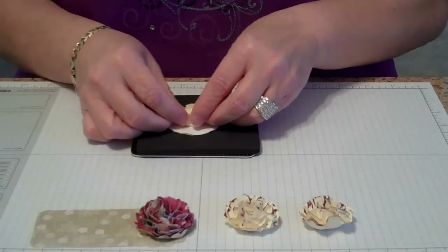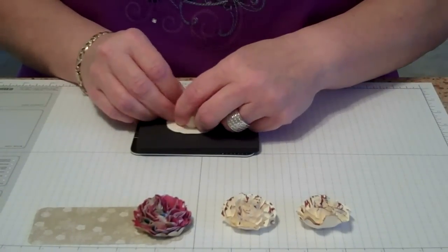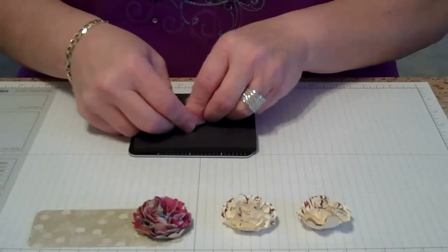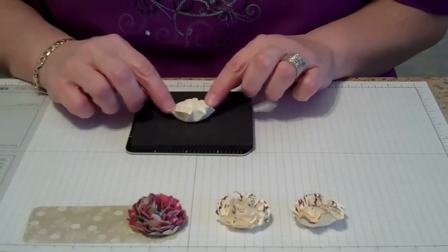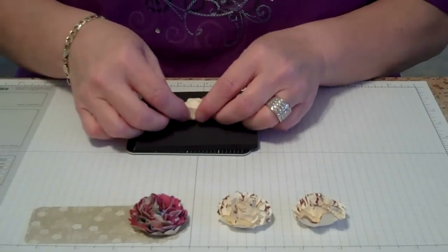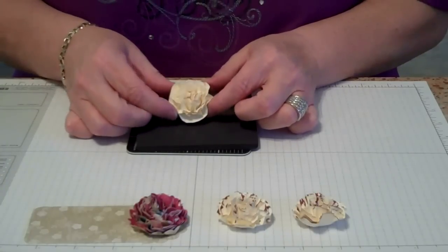We're going to do this until we've completely finished the six layers. If you want a much denser carnation, you can do more layers — it's a personal choice, whatever look you like best. Now it's all done. We're going to take our fingers and just gently pull it apart. If it's too loose, bring it back and start over with how you're pulling it. You can also go back in and re-crimp if you want it tighter. Then pull apart. It's a really pretty flower.